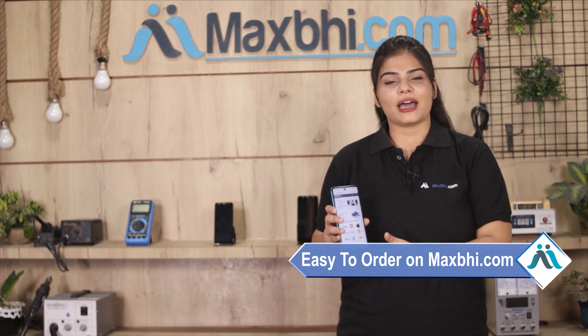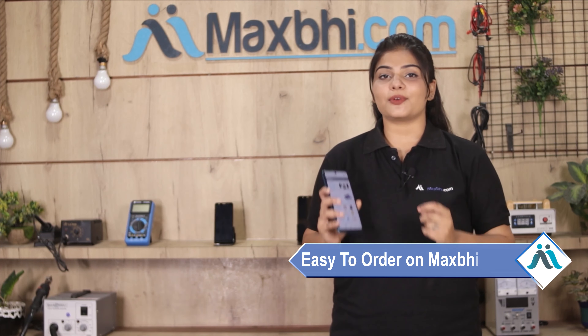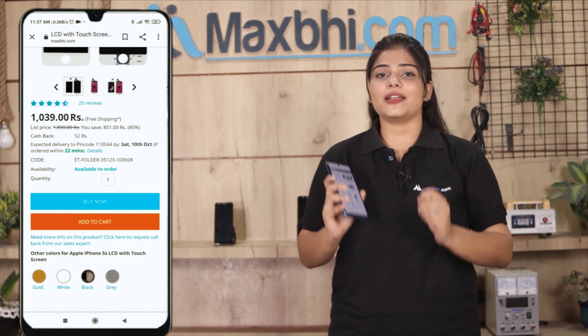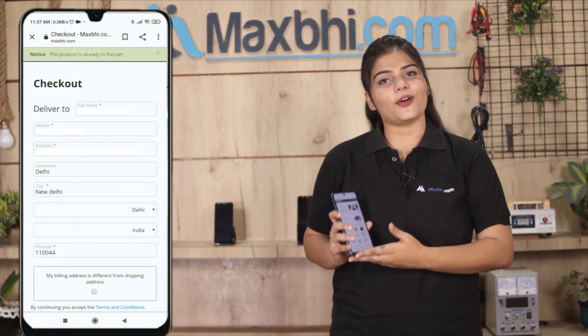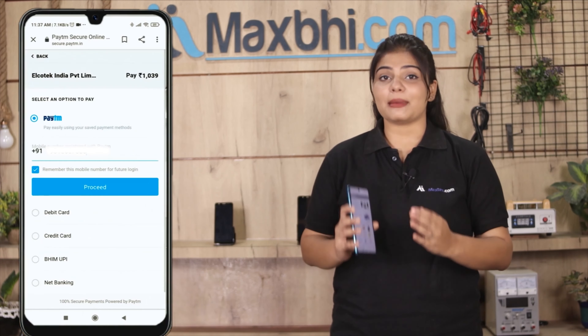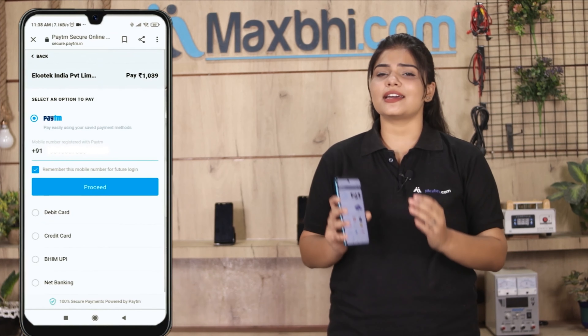Ordering on Maxp.com is very easy and simple. Visit our website Maxp.com, search and click on the product page, then click on Buy Now. Enter your name, mobile number, and address, then click on Order. After clicking on Order, you will see our super secure payment page where you can pay using almost every type of payment method.